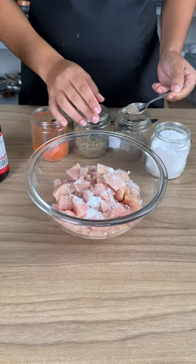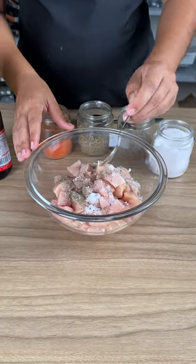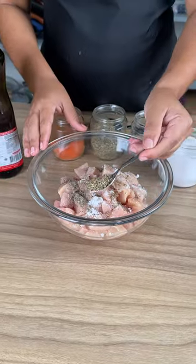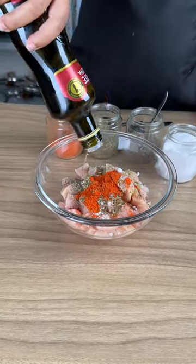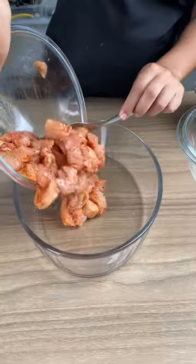I'm using 500 grams of diced chicken breast, one teaspoon of salt, one teaspoon black pepper, one teaspoon oregano, and one teaspoon of paprika. Add olive oil, just mix, and add it to a dish.